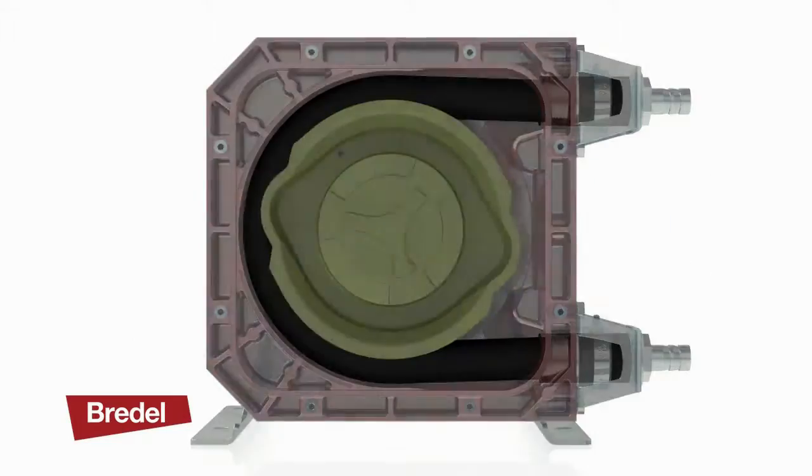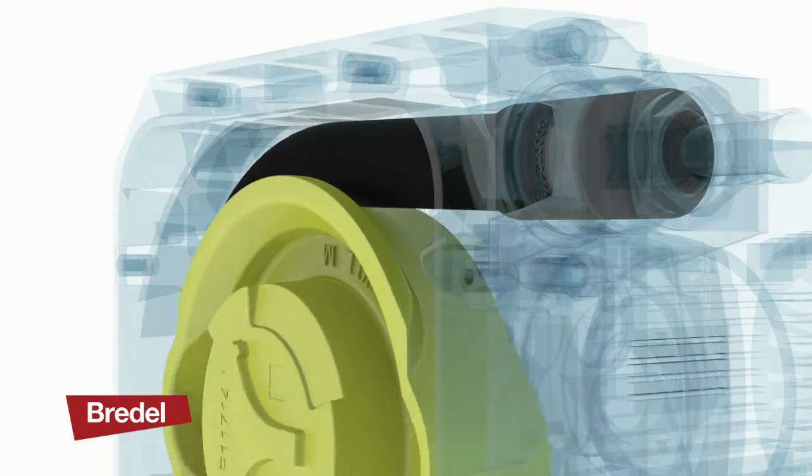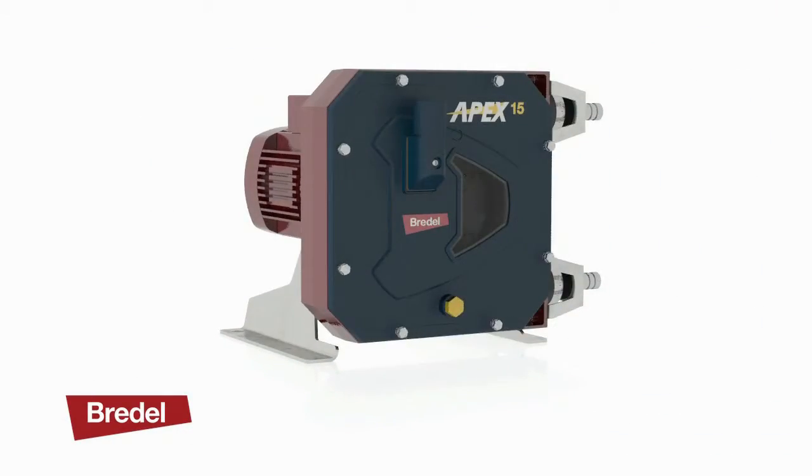Ideal for the food and beverage sector, environmental, ceramics, or pulp and paper applications, the Apex pumps offer market leading performance for pressures up to 8 bar.